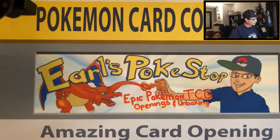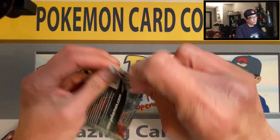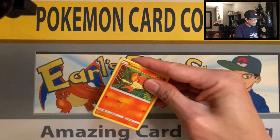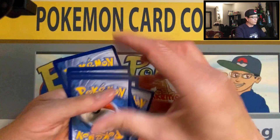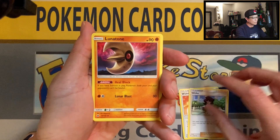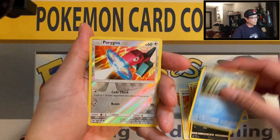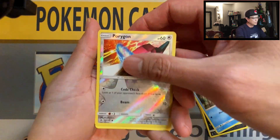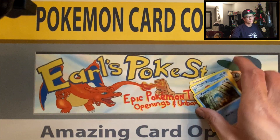We only have one pack left — wish me luck. Burning Shadows — hopefully we pull a Charizard! Here we go, four cards up to the front: Darkness Energy, Wishful Baton, Wicked, Lunatone, Pansear, Magikarp, Mudbray, Alolan Rattata, Panpour, Porygon — reverse holo — Alolan Raticate non-holo rare. No banger. This box didn't produce any banger. Wow, that was pretty disappointing.